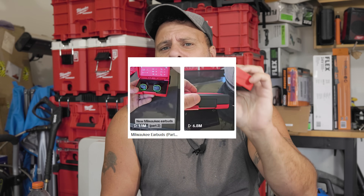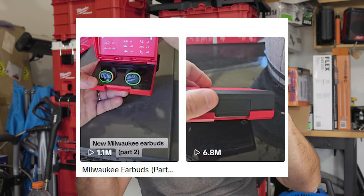This is one of the most popular tools on the face of the planet right now. It is so popular that I posted two short TikTok videos on this and combined they received around 7 million views and it's still climbing. But the weird thing about it is it's not really a tool, but it is made by Milwaukee. But what is it?